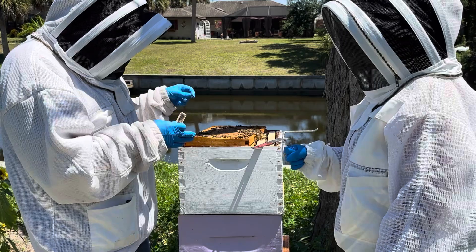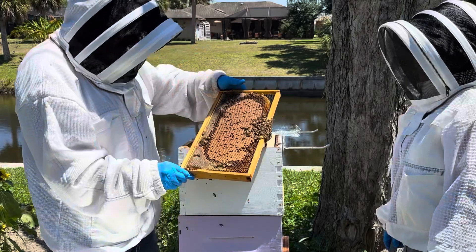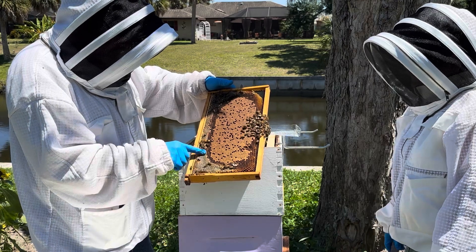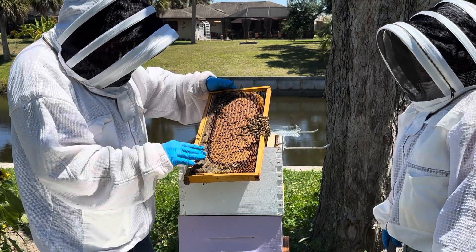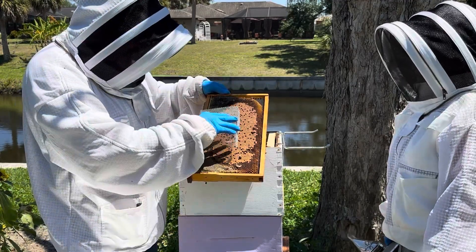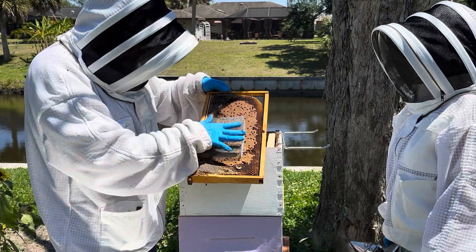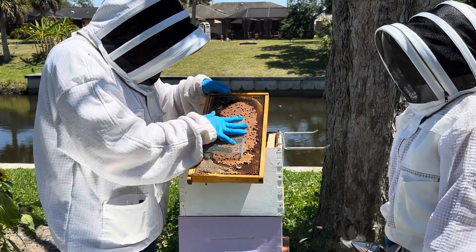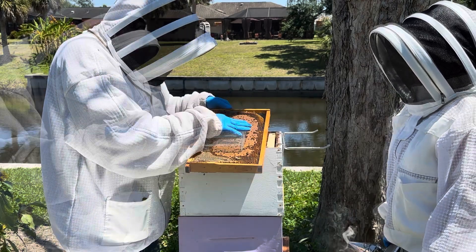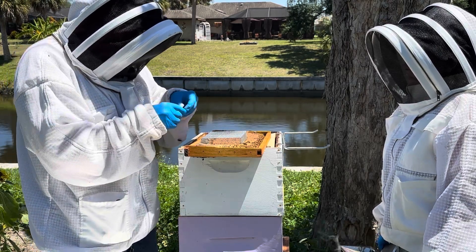We're going to put the Italian queen that we got in here. We're going to go ahead and get the queen cage. This is the type of frame you want to look for — you've got some emerging brood with some food, the honey. You don't want to have any of the other bees in your frame. You want to press this down through there because you've got the perfect place on the frame with emerging brood.